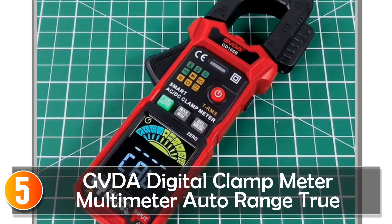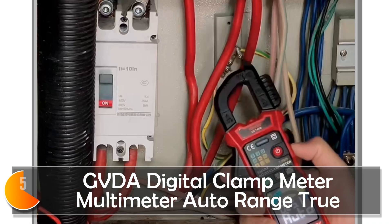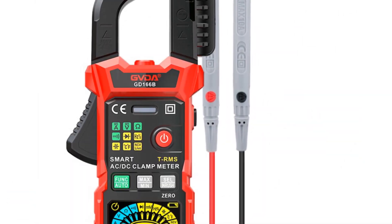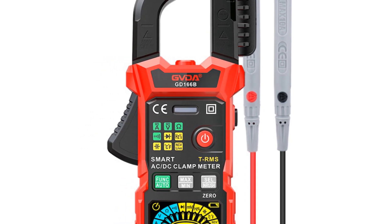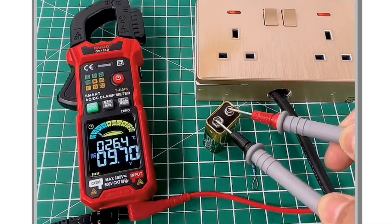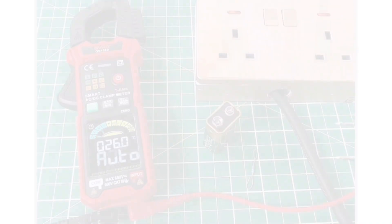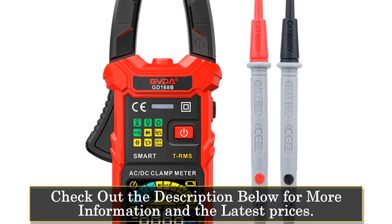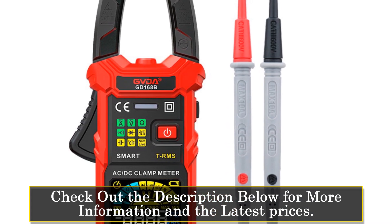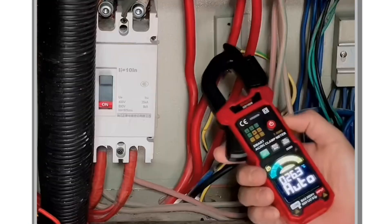Starting at number five, the GVDA Digital Clamp Meter is a true RMS high-performance intelligent tool that combines a wide range of functions with user-friendly features. Designed to enhance work efficiency and safety, this clamp meter offers a comprehensive set of measurement capabilities, including AC/DC voltage, AC/DC current, frequency, duty, resistance, capacitance, temperature, diode, continuity, NCV, and live wire detection, catering to various electrical testing needs.